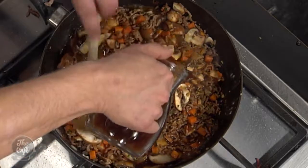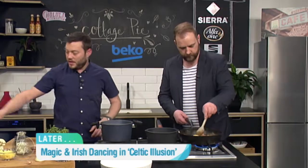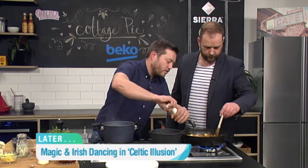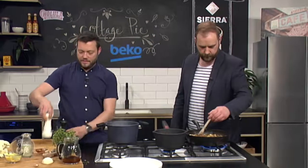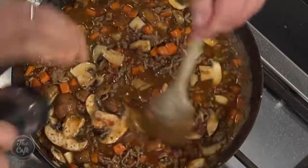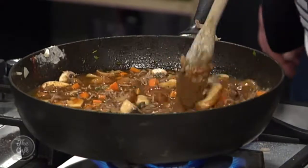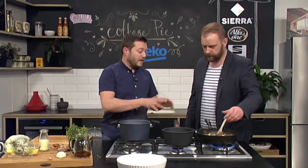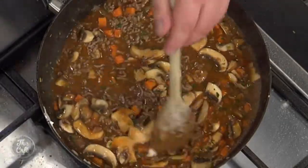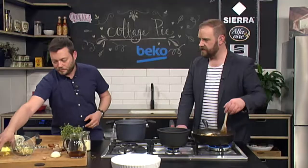And then we've got some beef stock in there as well. Pop all that in, bring it up to the boil, and then just turn it down and simmer it — probably only need about 20 minutes to half an hour. The longer and slower you cook it, the more flavour you're going to get. A little bit of salt and pepper — that flour's just going to cook out and thicken it slightly. If it gets too thick, you can add a bit more stock or water. If it's not thick enough, mix a little bit of flour with some water and pop it in. Is it normal flour or cornflour? Just normal flour — easy.